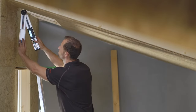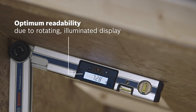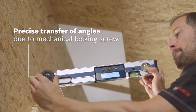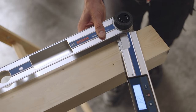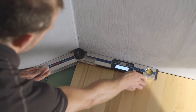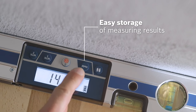Bosch GAM220MF. The Bosch GAM220MF Digital Angle Finder is four tools in one: an angle finder, a cut calculator, a protractor and a level. The flip display is illuminated and rotating, making it easier to read. The simple miter cut calculation has an input range of 0 to 220 degrees, and it includes a compound cut calculator. It has clearly labeled buttons for straightforward calculation, and provides angle memory to provide the same angle measurement in different areas of the job site.